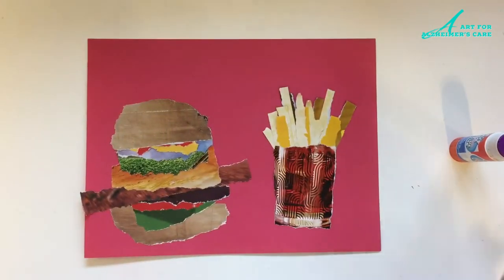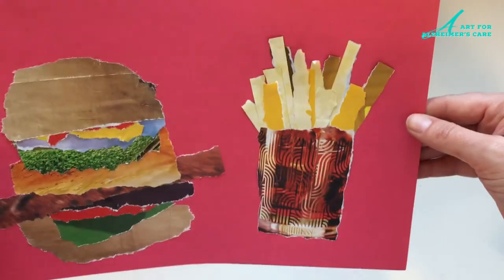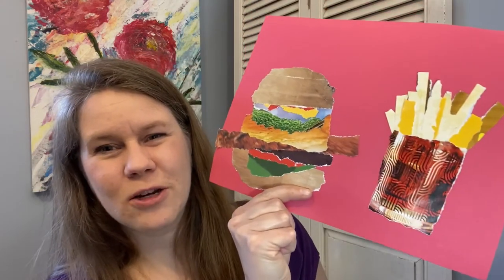My very tasty looking collage art of a hamburger and fries. I hope you're feeling inspired to make your very own hamburger and fries collage, or maybe there's another dish that you want to try making. You really are your own chef. So until next time, take care. Bye bye.